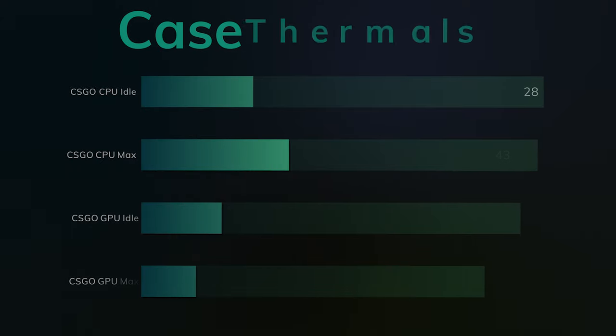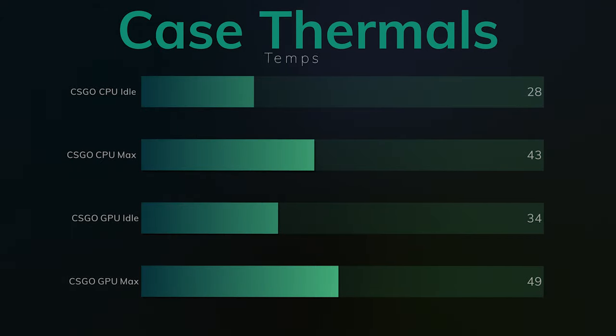I also ran CS:GO for about 10 to 15 minutes, which gives the CPU and GPU enough time to heat up. The CPU idle was 28°C and the GPU idle was 34°C. The CPU max was 43°C and the GPU max was 49°C.